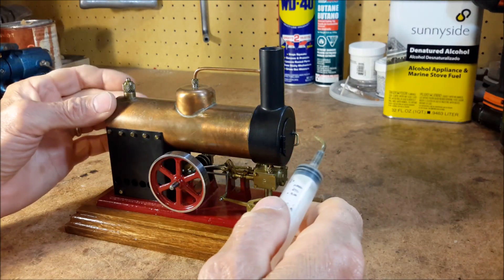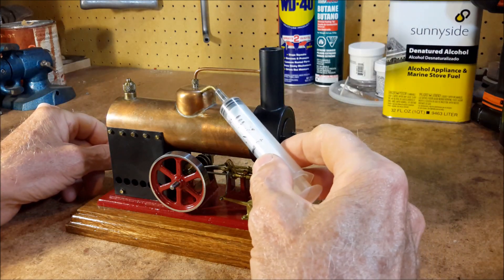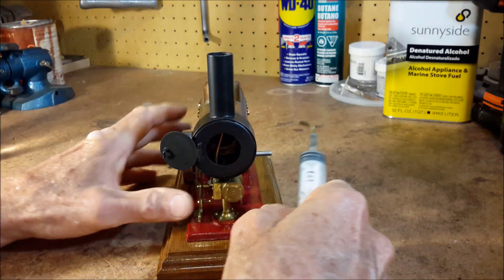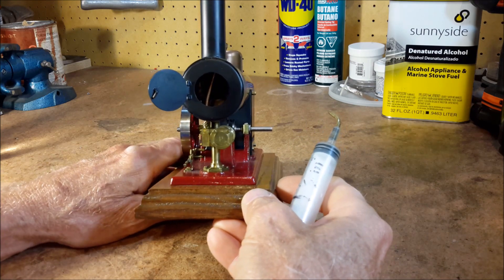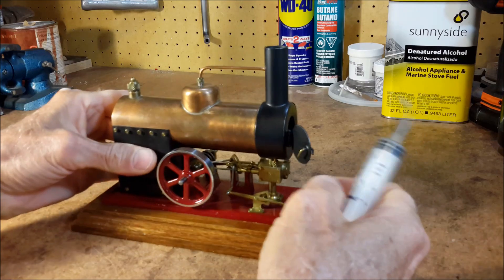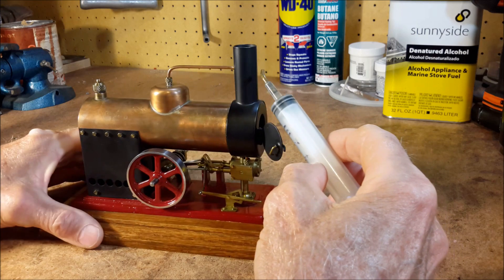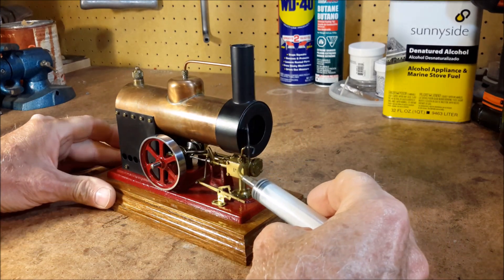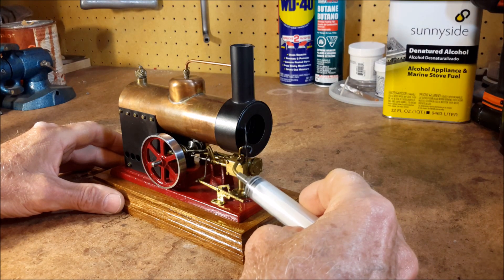The boiler is made from hard copper — inch and a quarter copper. It has a steam dome, smoke box, and a large single flue that goes through the center of the boiler. The steam line comes off the steam dome and goes across, down the smokestack, through the smoke box, and into the steam chest at this point right here.